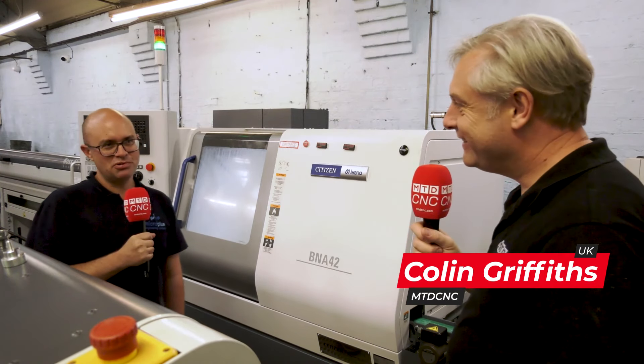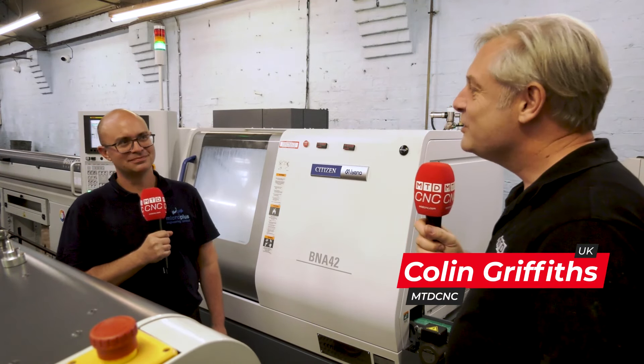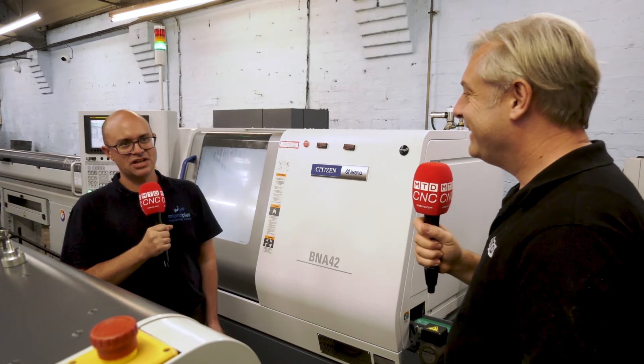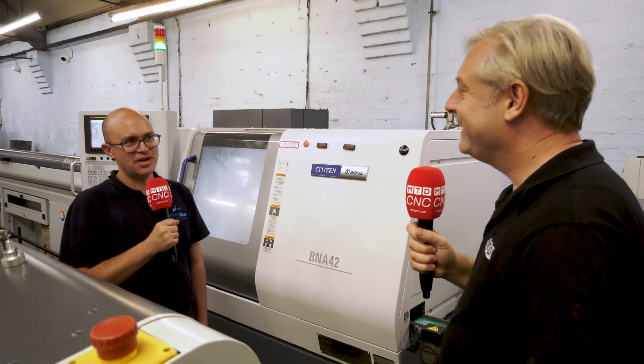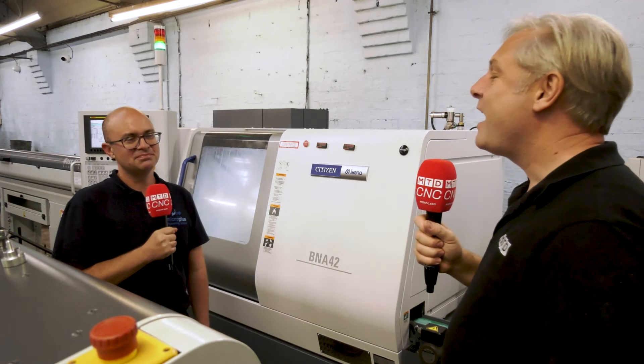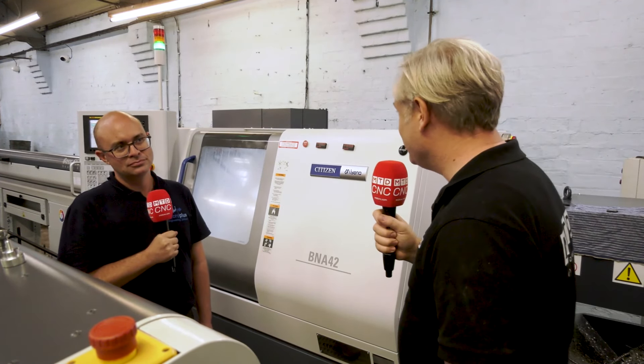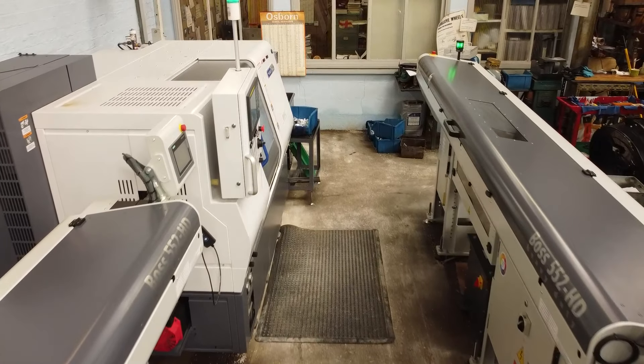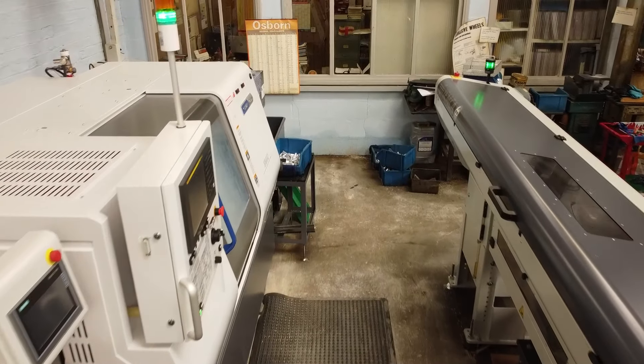It was a sad day at Micro Plus Engineering in Starbridge because they had some old Mianos — approximately 30 years old. They were still going strong and couldn't be faulted, but the time came where they had to go and be upgraded. So the obvious choice to replace them with? More Mianos of course.